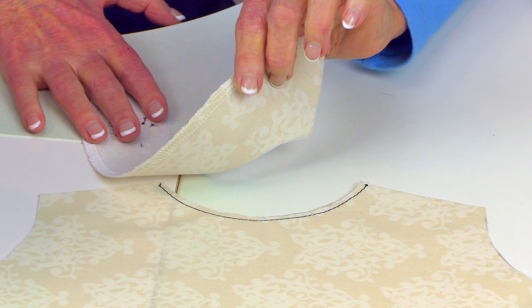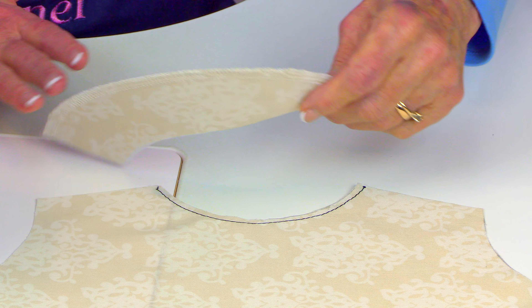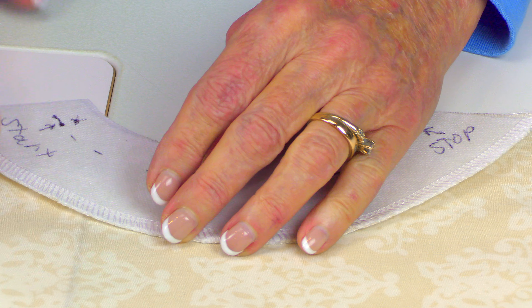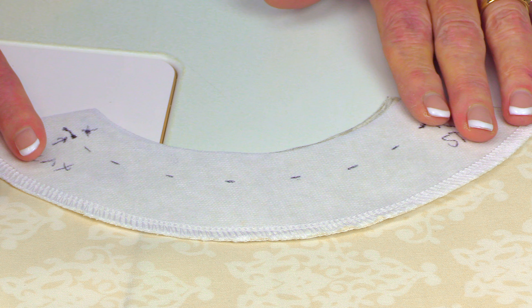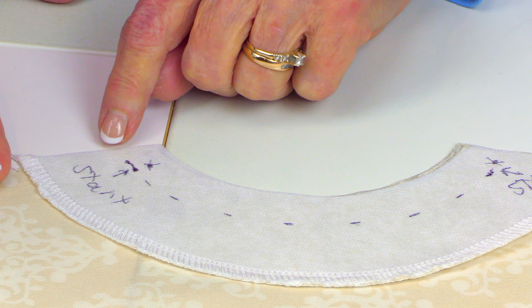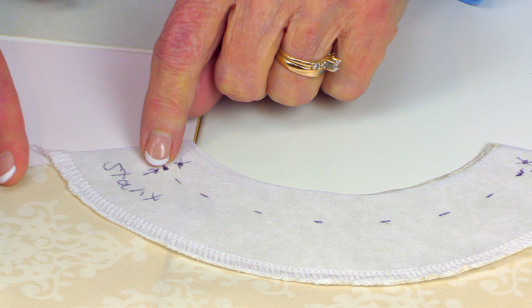You're going to put your fusible interfacing on the back side or underside of the fabric — just follow package instructions for putting it on. This is the front side of my facing, and this is the front side of the fabric for the back. So I'm going to bring those two front sides, or pretty sides — they're also called right sides — together and pin all your pieces together.